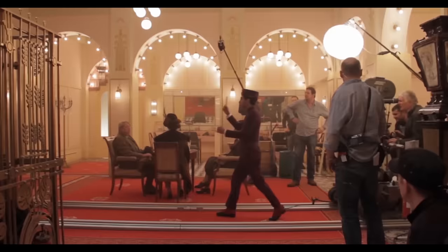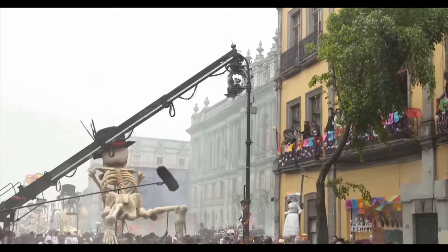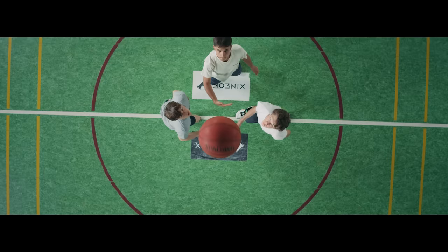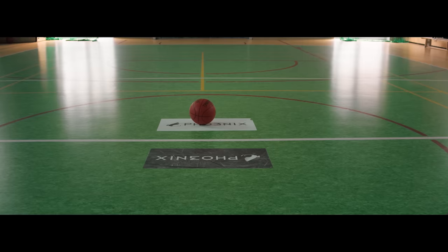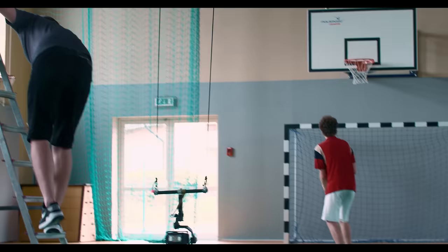Camera Crane, Camera Dolly, Steadicam. When you look at behind-the-scenes footage from major films, you see that almost every modern film production works mainly with these things. So what if I told you that you can make almost any kind of such shots using just a Ronin, even if you don't have special dedicated and expensive equipment for it? You just need some creativity and good ideas.